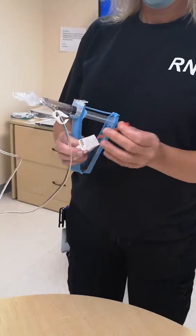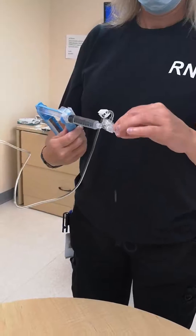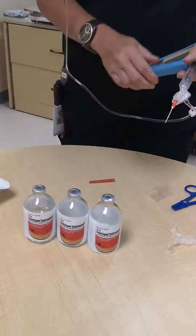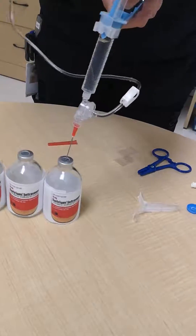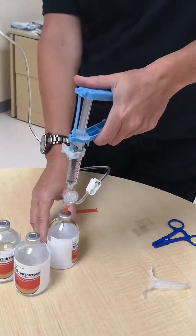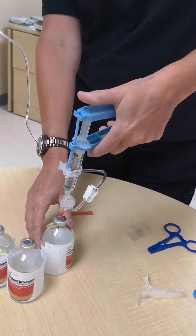Step 9: Squeeze the hand grips all the way to dispense the 10 milliliter volume, repeating 6 times until 60 milliliters has been transferred to the vial. The hand grips will return automatically with each squeeze.